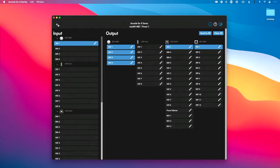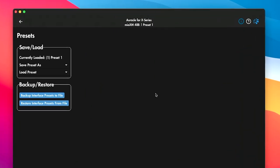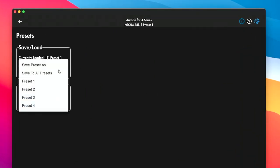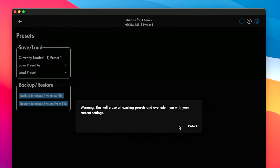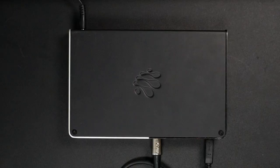Now here's the great thing — you may say, but Will, one of the benefits of a simple dedicated splitter is I don't have to hook up to a computer. But you don't have to hook up to a computer with the Mio XM either. Now that I've got my routing, I'm going to go out of this page, go to presets, and save. I'll choose save to all presets and hit continue. Now that MIDI routing is saved to my Mio XM.